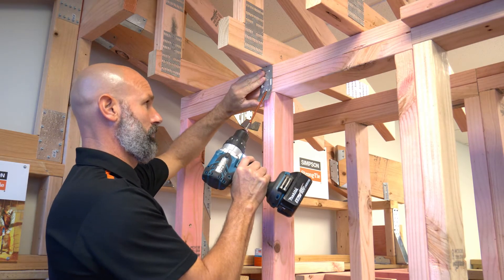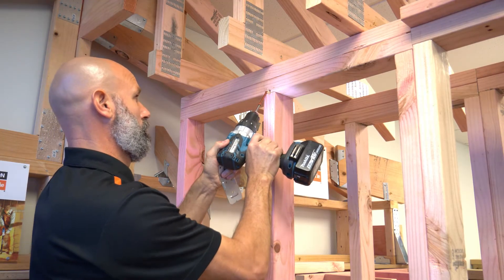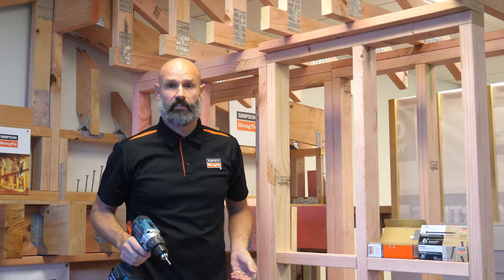Simply start the screw at the base of the lower top plate, then whack it straight in using the guide. It's fast and easy to install, and easy for the inspector to see.